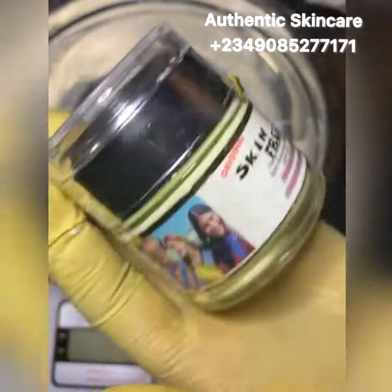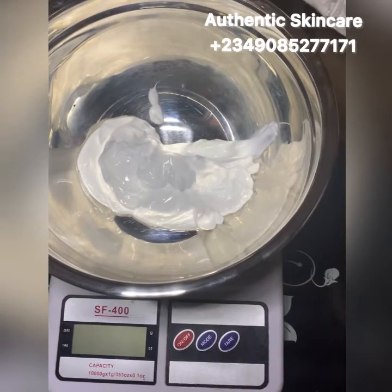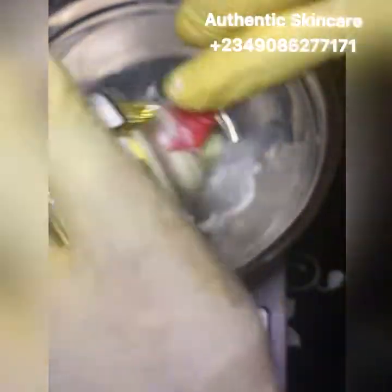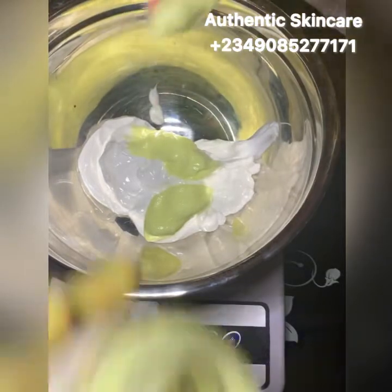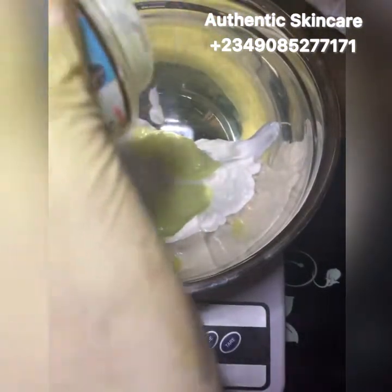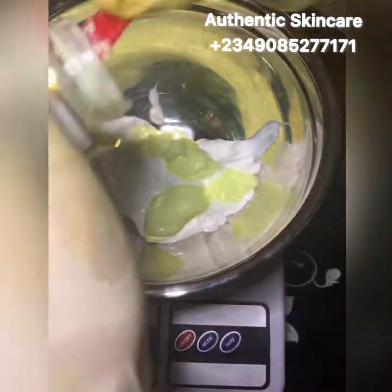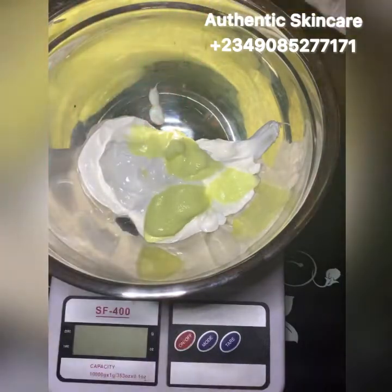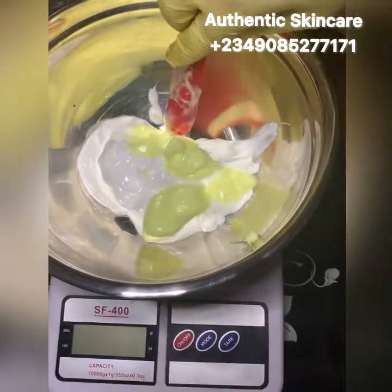This face cream is very effective on its own — it acts as a glow and lightens the face with a mild lightening effect. This whitening face cream will be targeting sunburn specifically, because that's one very big issue. I'm adding one full measure of it.